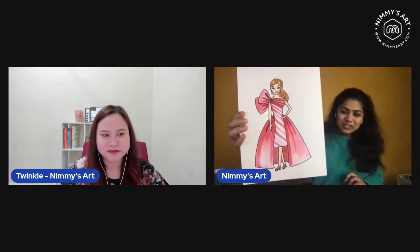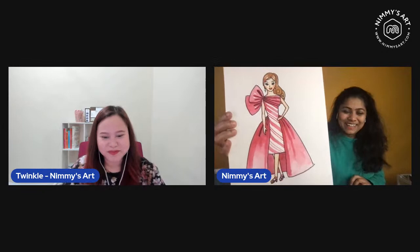Hello everyone, welcome back! We're going to do another watercolor painting today. I hope everybody is safe and okay. You might be wondering what we're going to draw — we're going to draw a Barbie! I know some of you love Barbies, so this is what we are going to do.